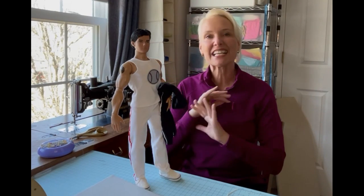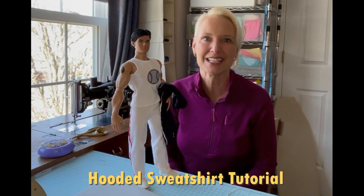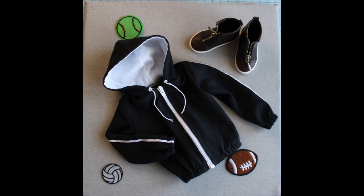Welcome back to the channel. Today we're going to get right into it, constructing the hooded sweatshirt from the in-the-game pattern for the superhero body. We're going to be completing Jacob Black's in-the-game look using upcycled t-shirts from a local thrift store. With that information being said, let's go ahead and get started.